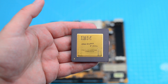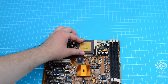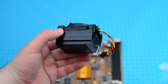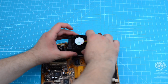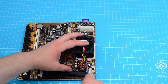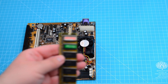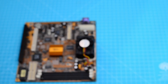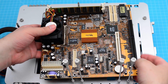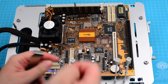The CPU we pick for today is IBM's 686 P150 Plus running at 120 MHz. We start the assembly, beginning with the graphics header that provides a VGA connector.